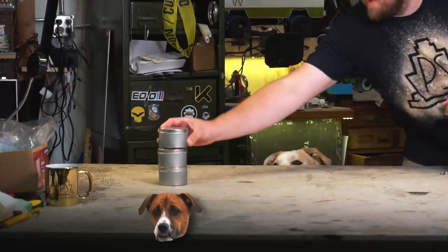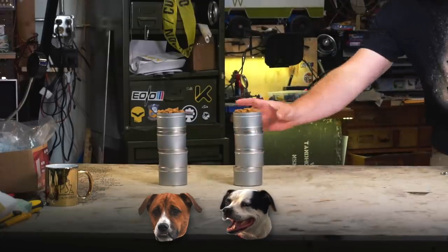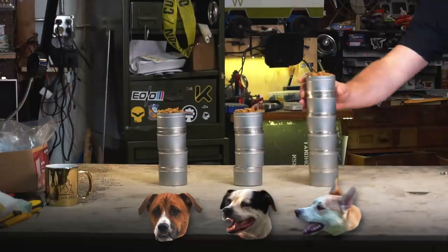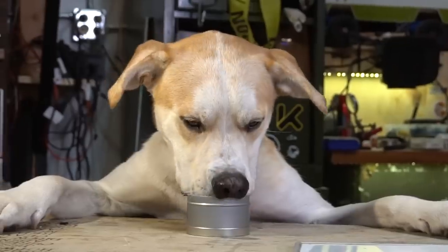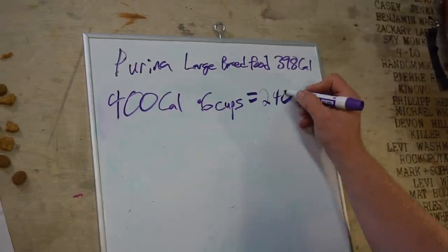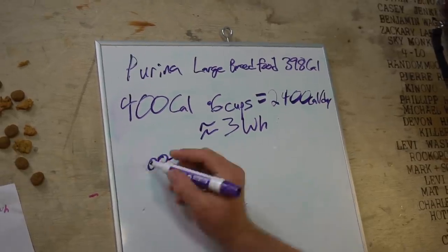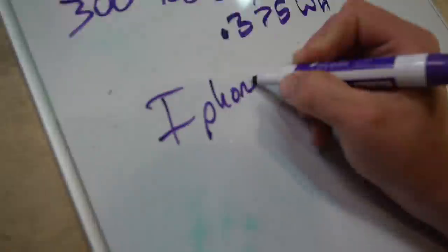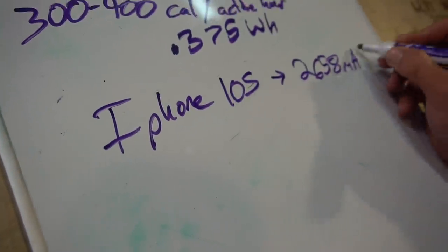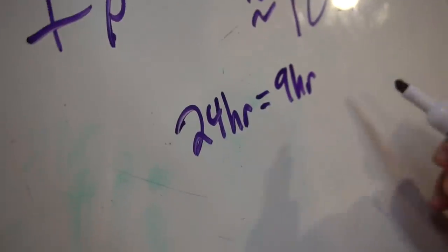The average sized dog eats about four cups of dog food a day. I'm going to be using Griffin for a lot of these calculations because he eats about six to ten cups a day depending on how active he is. So with Griffin's six cups a day, he's eating about twenty-four hundred calories a day, which is the equivalent of three watt-hours. If we do some math, we can find out that he would have to run non-stop for 24 hours to generate nine watt-hours of battery, which isn't even enough to charge my iPhone.